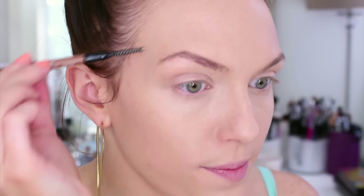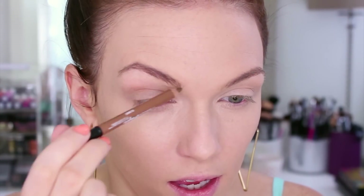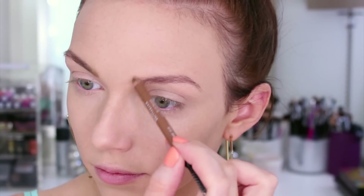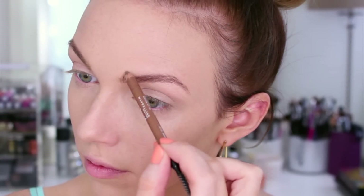Now onto the brows. You may remember I talked about the Maybelline Master Shape brow pencils - they're really easy to work with. I'm using the blonde shade to fill in the inner part of my eyebrows, and then for the rest I'm going to use a slightly darker shade in soft brown.